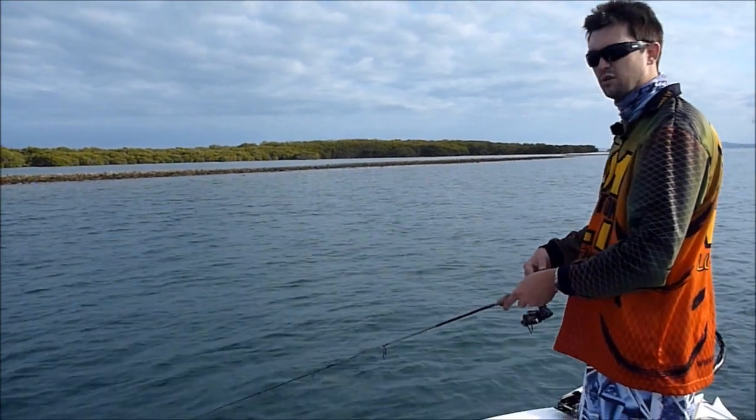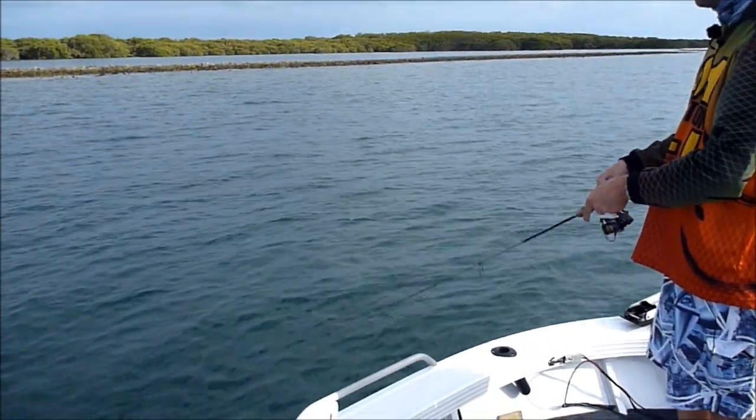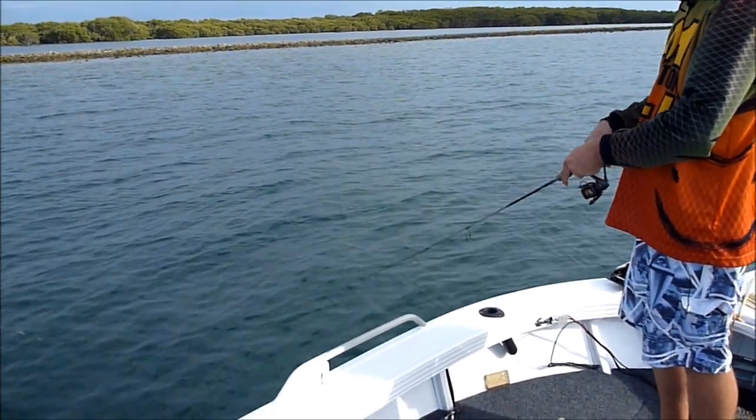Another way you can work it is if you want a bit of an erratic action. Just give the rod two twitches, retrieve, two twitches, retrieve. Fish will generally hit it just after you stop that retrieve on the pause before you start the next wind of the reel.